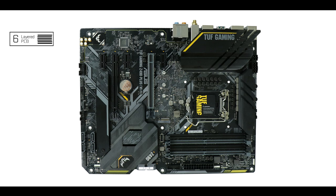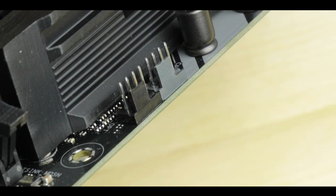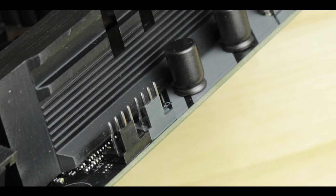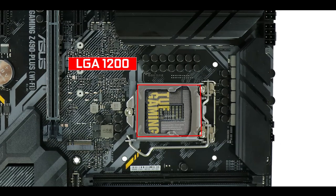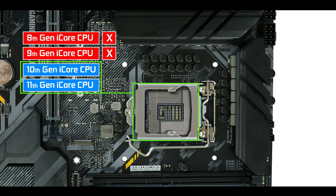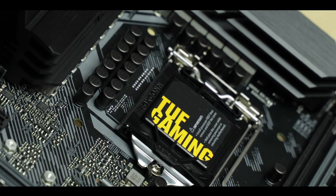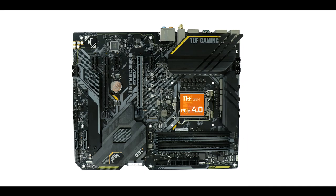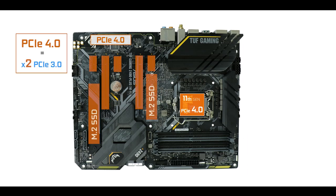Our TUF Gaming Z490-Plus comes with a six-layered ATX PCB, giving the board better signal isolation and the ability to handle PCIe 4 bandwidth levels. It is powered by the brand new LGA1200 CPU socket, which supports both 10th and 11th generation Intel Core CPUs. Note that the PCIe 4.0 abilities of this board will only be unlocked by the 11th generation Intel Core CPU, effectively doubling its available bandwidth.